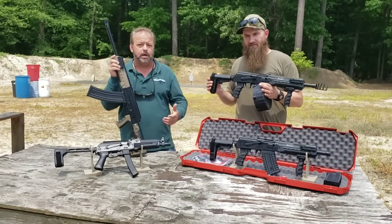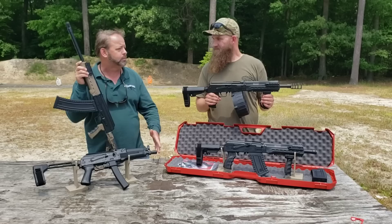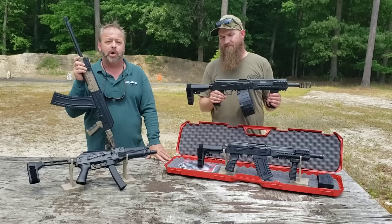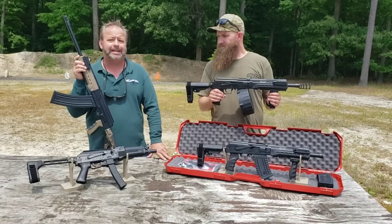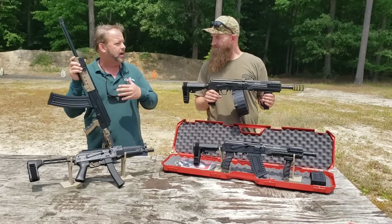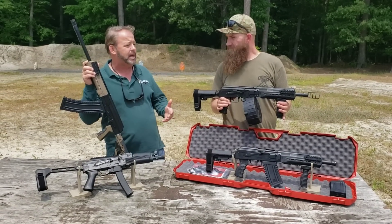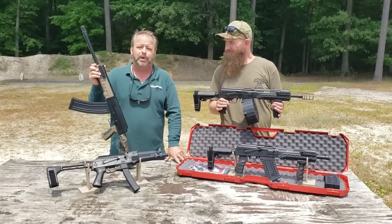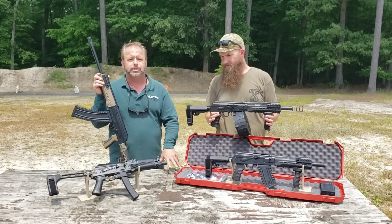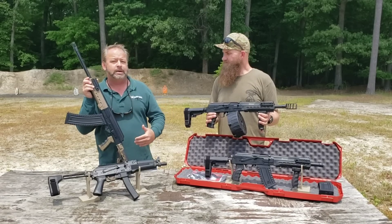We've been real pleased with KUSA's product and their customer service has been outstanding — probably some of the best customer service we've seen when a customer has needed to use it. They've been on point about responding and getting things squared away, and thankfully it's been very infrequent. From the machining of the parts and the construction, these are probably some of the nicer US-built Kalashnikov-based products we've seen. That's not just selling the product — that's telling you the truth.